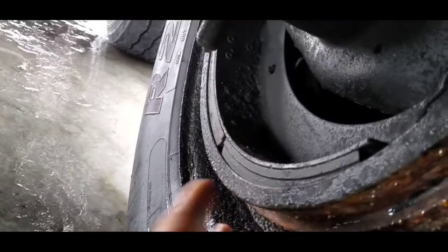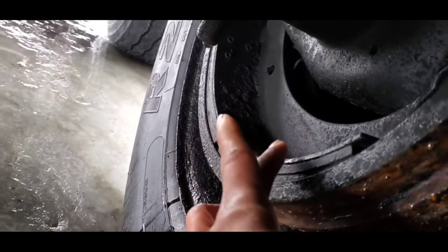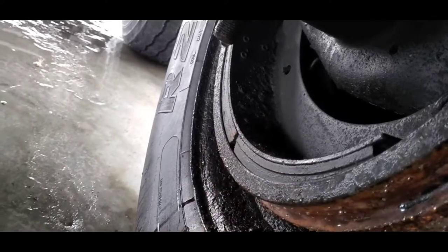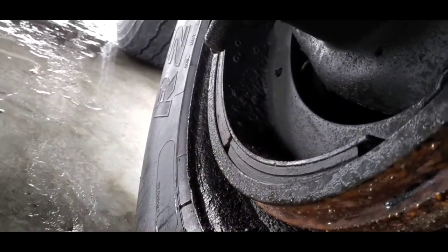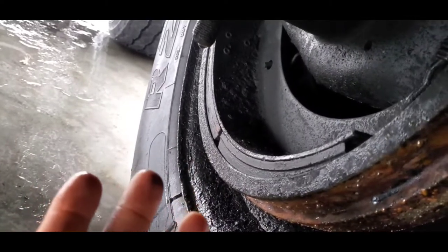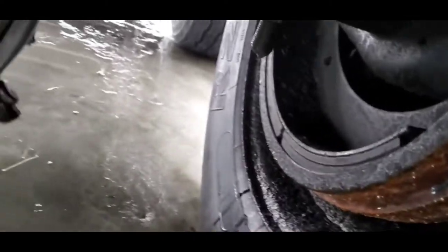Your brakes can get frozen up in two main ways. The most common one is by your brake drum, but your brake lines can get frozen up as well. So let me talk about the brake lines first, then I'll move on to the brake drum.